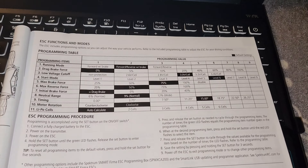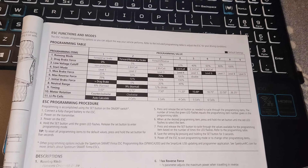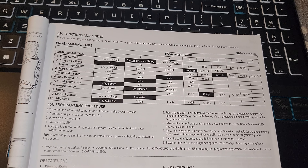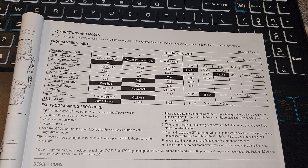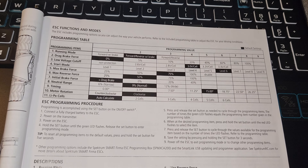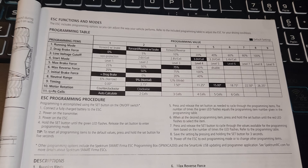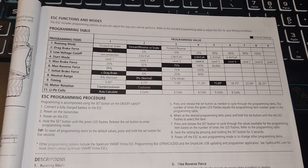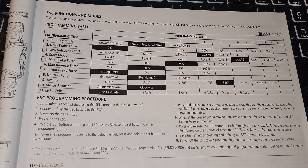Most people would come and look at the manual — this is the full manual that comes with it. But I'm here to tell you this programming table is wrong. It's accurate all the way up to item 9, but after 9 it's wrong — it's missing item 12, and items 10 and 11 are listed incorrectly.